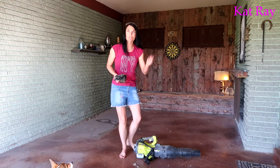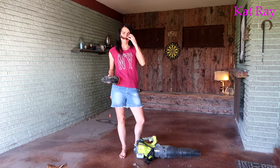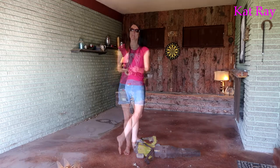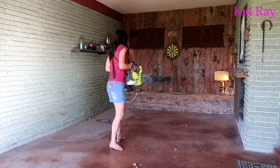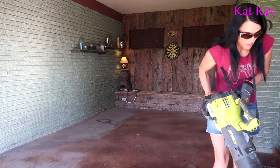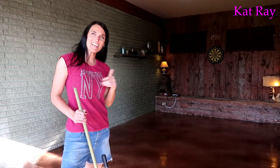For a job like this, definitely got the safety glasses and some earplugs. All done. Let's let that dry, then we'll move our furniture in.